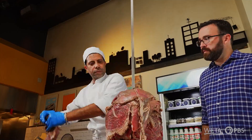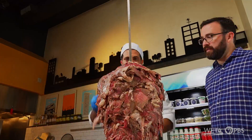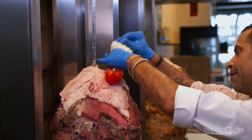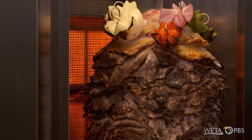After Chef Ali finishes stacking the enormous tower of meat, layering the top round with trimmings and lamb fat, it's added to the shawarma machine to begin cooking. 45 minutes later, it will be ready to eat.